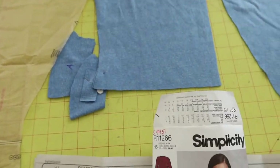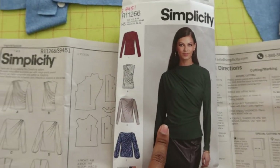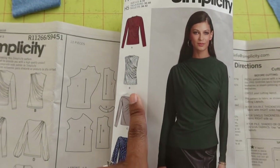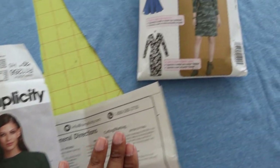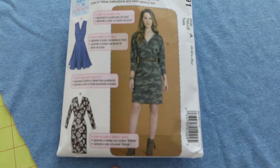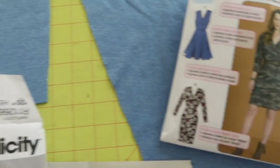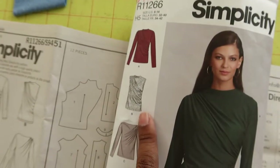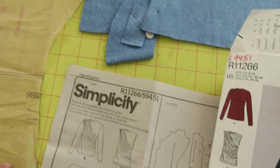I have one more garment to share with you, and for my next sewing project I want to make a dress. I want to use Simplicity 9451 view B and mash it up with McCall 7991 — the shorter skirt. I want to take that skirt piece and put it together with this top, and hopefully it will turn out to be a cute dress.